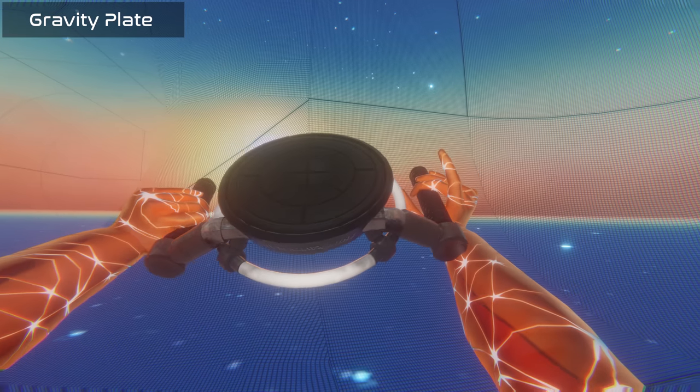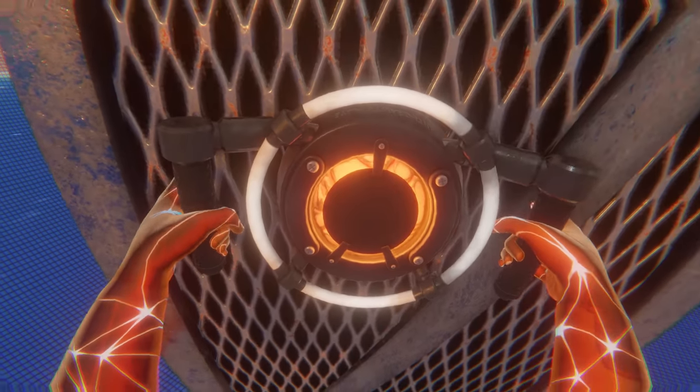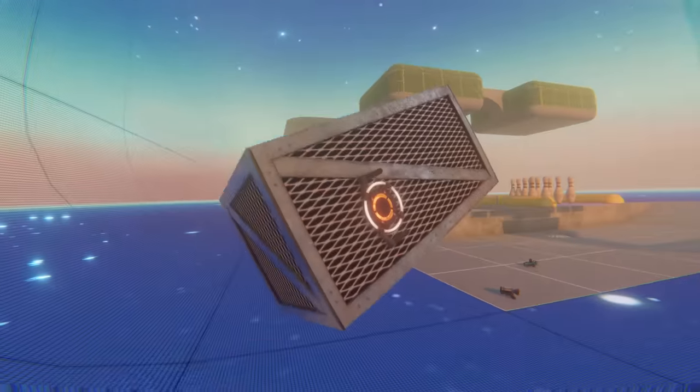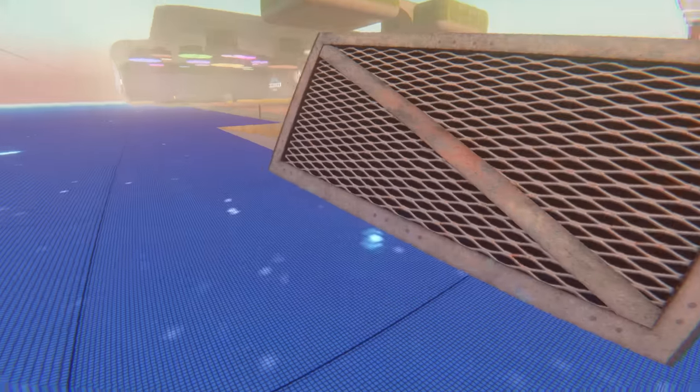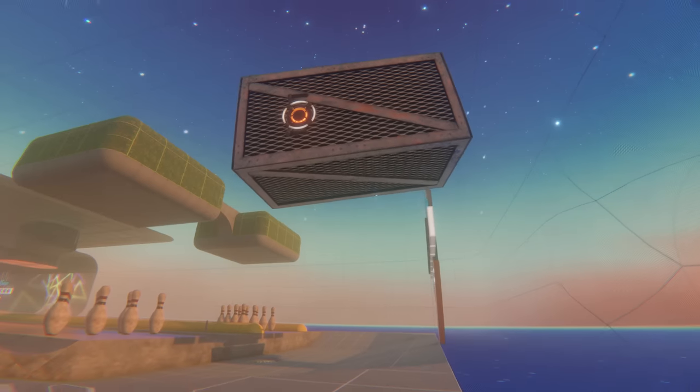The Gravity Plate is a dev tool that can attach to any physics object, greatly reducing the grabbed object's weight and gravity. Multiple plates will stack up the effect. Despite the rarity in-game, it is commonly used by null bodies in the construction of MythOS and is a handy tool for moving heavyweight objects in the universe.